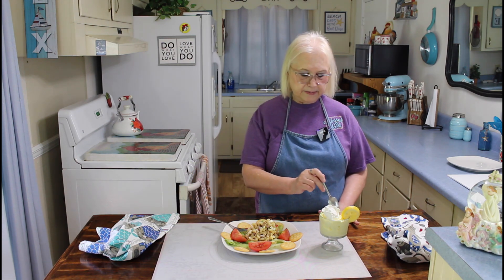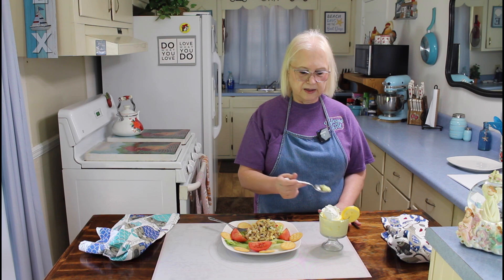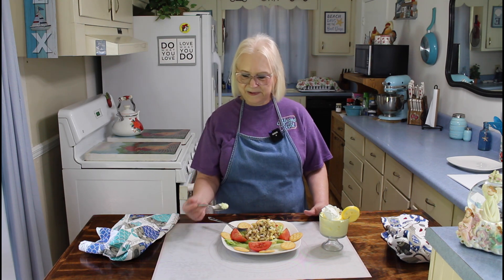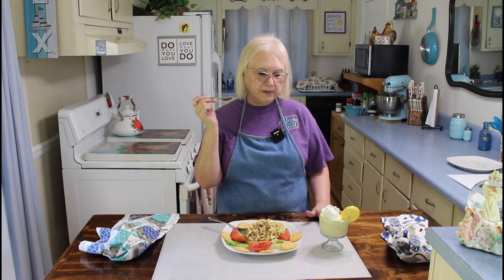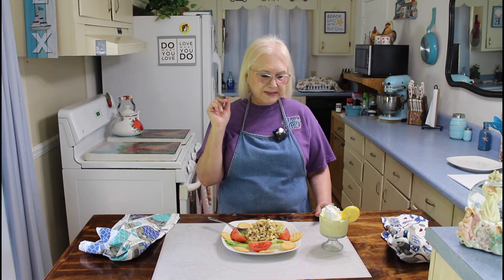Now I'm going to taste my lemon jello dessert. When I made the dessert, I only used 8 ounces of Cool Whip, but you can use 16 ounces and it will go further. I wanted mine to have just a little bit more of a lemony taste. Here goes my taste test — mmm, it's really good, and you can really taste that lemon in it. If you don't like a real lemony taste, you can put another container of Cool Whip in it. But I like mine lemony, so this is perfect for me.